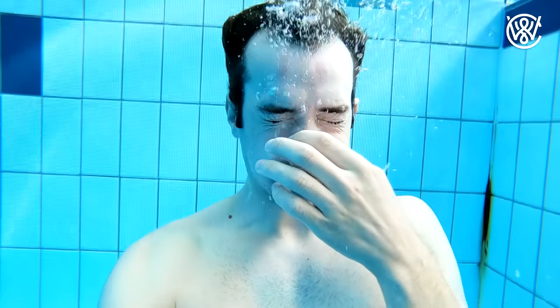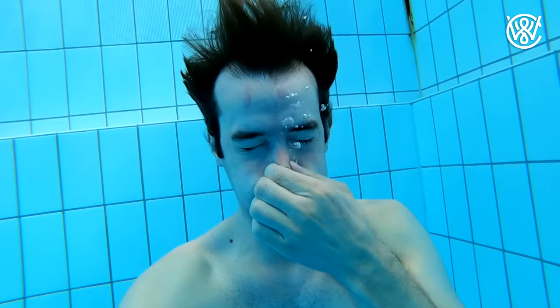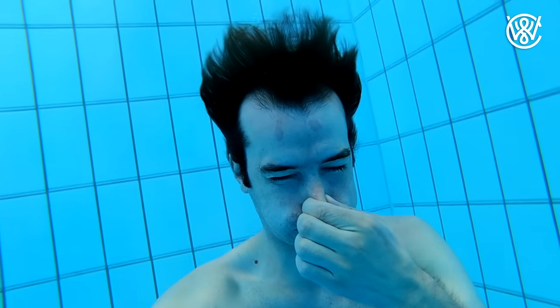You don't want to be blowing too much and making a lot of bubbles. That means you're blowing out the air in your lungs through your nose and you won't be able to hold your breath for as long. Just practice this a little bit on the shallow end of the pool. Try to keep the bubbles inside your nose — you will easily feel when you're blowing too much because a few bubbles will come out.